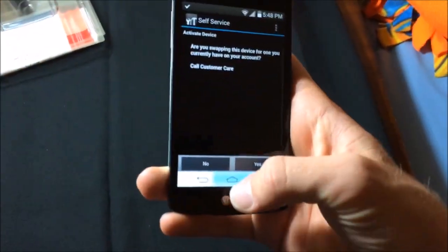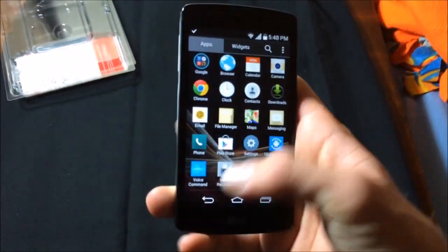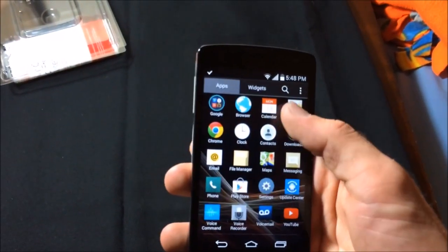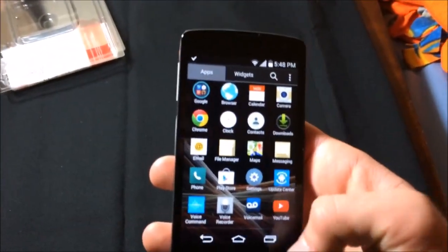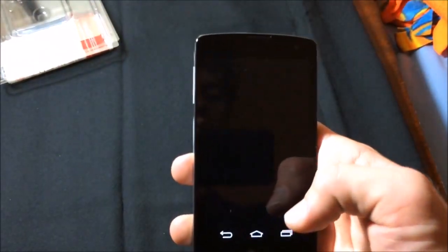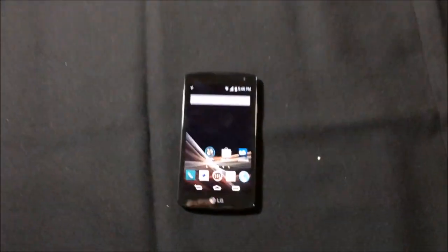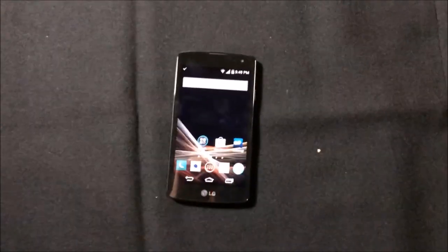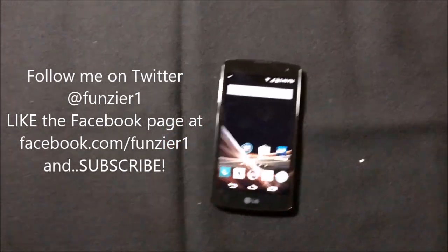Let's check this out. I do not want to activate. So here's the main screen. I really like the feel of this phone — though this is the second time it's frozen on me. Let's try opening YouTube. I have to get a Google account set up. Camera — I'm going to get this activated right now so we can get a review up soon. It's a bit jumpy of a camera here. This again is the LG Tribute from Virgin Mobile USA. Thanks a bunch for watching and please follow me on Twitter at FunZier1 and like the Facebook page, Facebook.com slash FunZier1. Thanks again for watching. Bye.